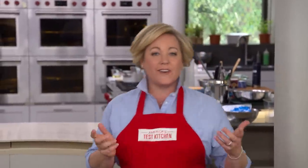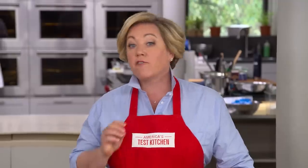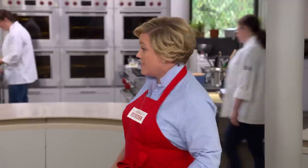You don't need rice to make risotto. In fact, I've had risottos made with barley, oats, even cauliflower. But today, Erin's going to show us how to make farrodo, which is risotto made with farro, an ancient form of wheat that's been grown in Italy for centuries.